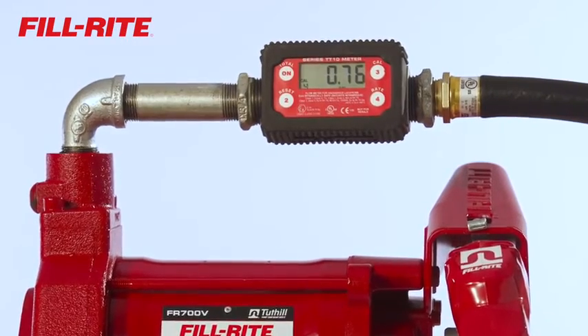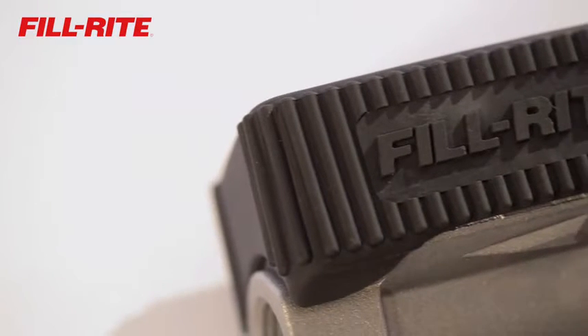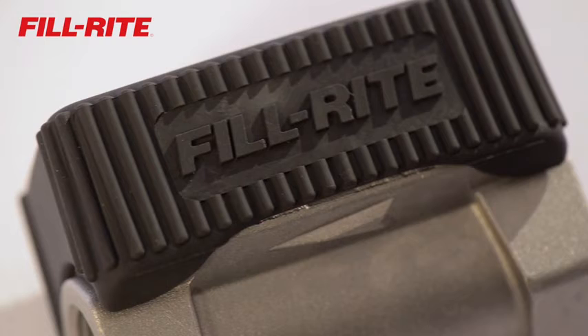You can mount it at the pump or at the nozzle. It even has a rubber boot for a secure, slip-free grip and to cushion the meter from impact.